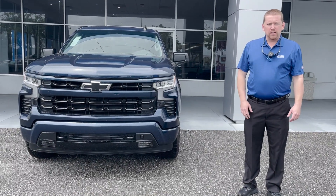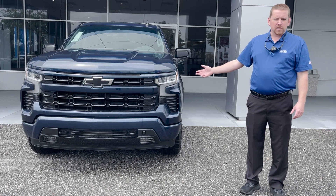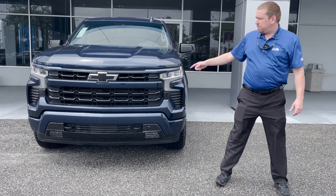Hi guys, this is Cliff from George Moore Chevrolet. This is the new 2023 Silverado 1500 RST with the Z71 package. It also has the blackout package.